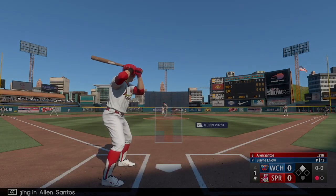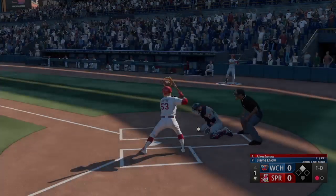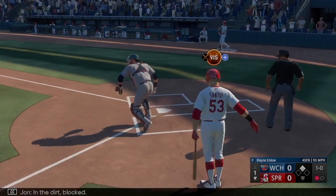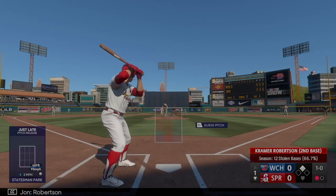Batting third, the center fielder Allen Santos. Pitch in the dirt, blocked by Robertson. The runner at second with one away.